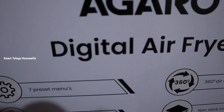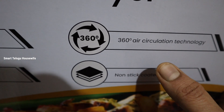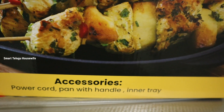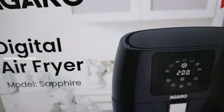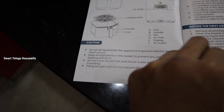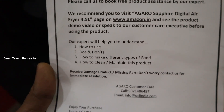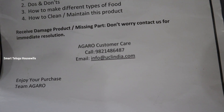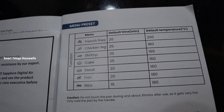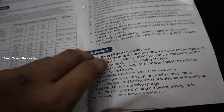The design is simple and compact. We have 7 preset menus. You can adjust the temperature from 80 degrees to 200 degrees. We have 360-degree air circulation technology. It comes with a non-stick pan and a tray — a small tray. We're going through the basics. I would like to make such free food. It comes with a manual and warranty card — a customer card with contact details.